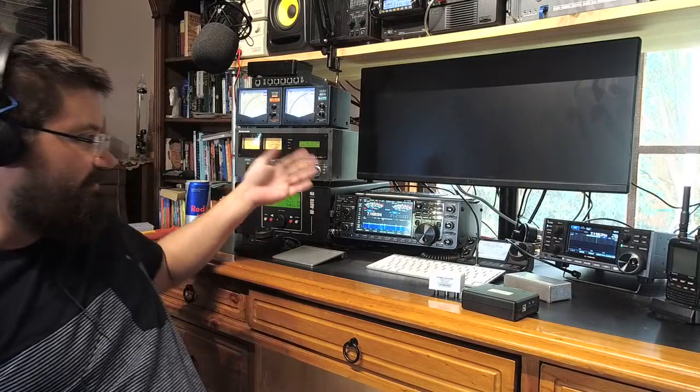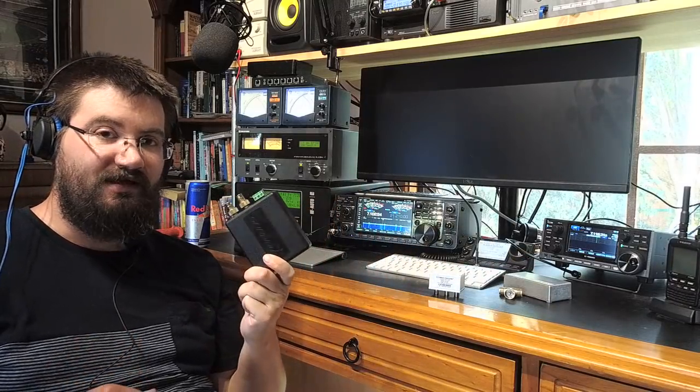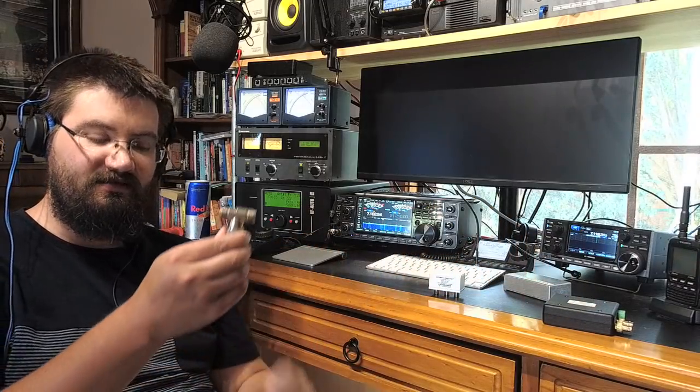What I wanted to talk about today is the correct way of splitting an antenna between two receivers. There was a bit of controversy when I made a video about the IC7610 — the RX out isn't actually an RX out, it's part of an RX loop. I was hoping it would be more like the RX out on the TS-590 or the FTDX 3000, where you could just plug in an SDR and get a second receiver and band scope, but not to be. The first thing suggested was to get a T-connector.